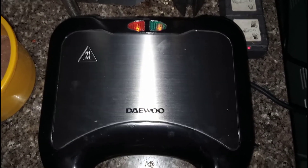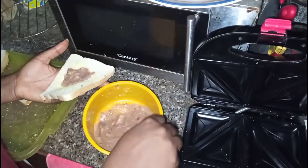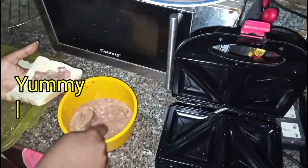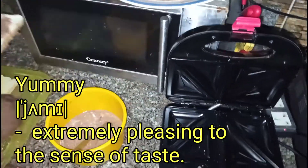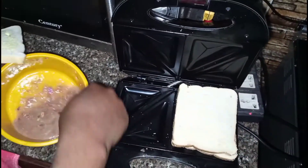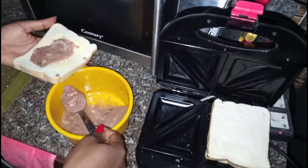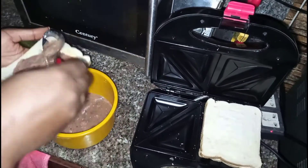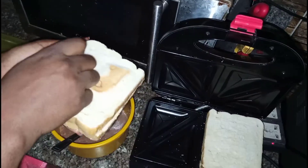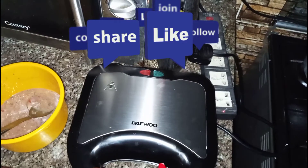What I do now is top my already coated bread with my yummy paste. I like to be generous with the paste because the more paste, the yummier the toast bread will be. I put as much as possible, then cover it up with another buttered slice of bread, and then we close our toasting machine.